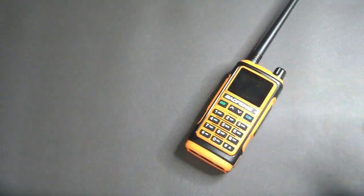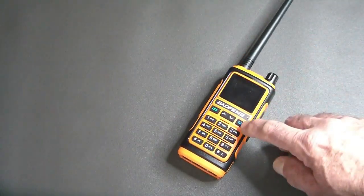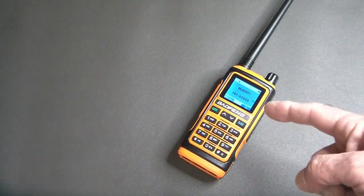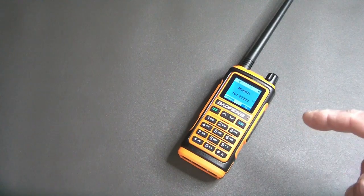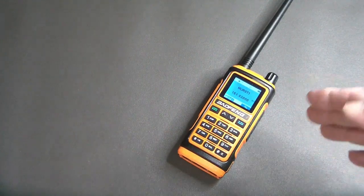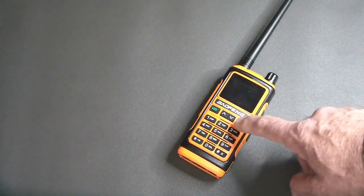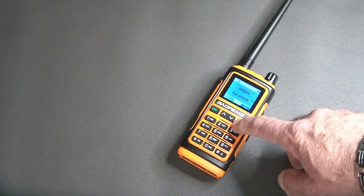The plain UV-17 is a standard Baofeng. The only difference now is that this has what is being referred to as a color screen — it's actually just a blue screen. It's a single blue color. There are no other additional colors to it. It's just blue.